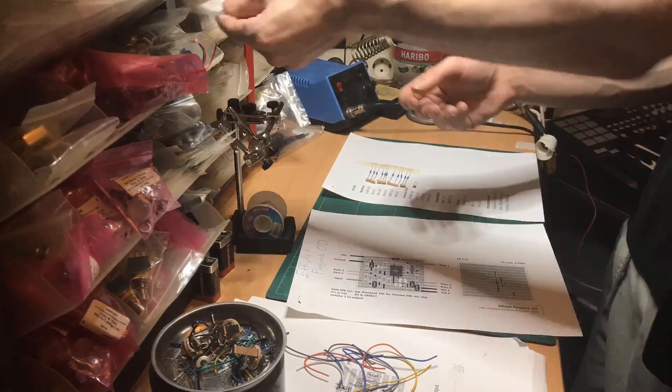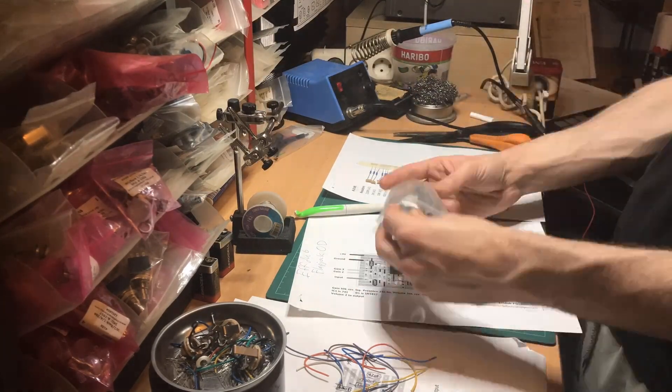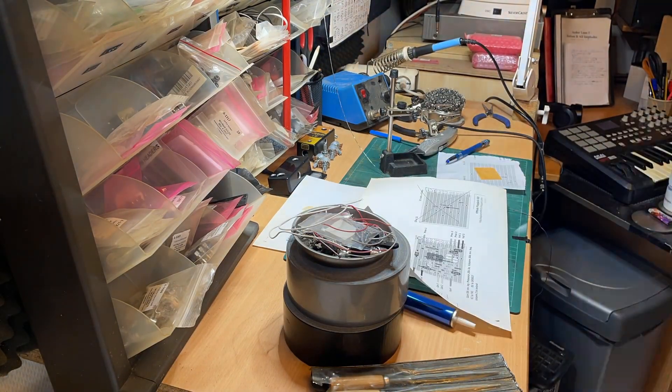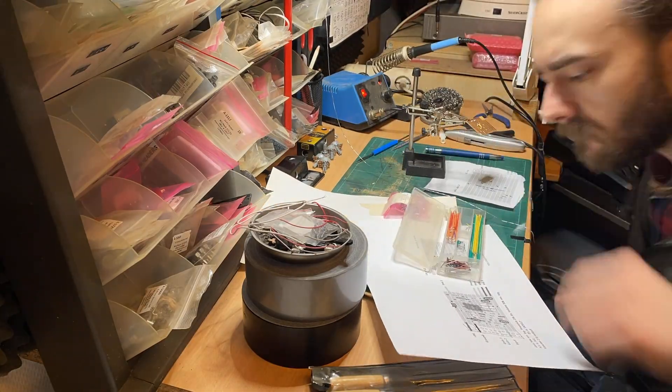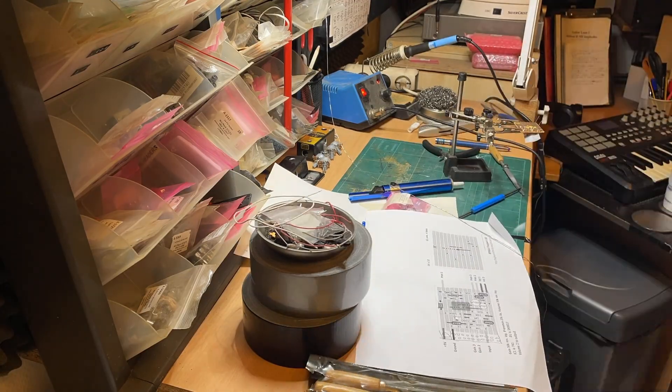I built this completely according to the prescribed layout without any substitutions, using the LM741CN chip. The project has a low parts count, and it's therefore pretty simple to grasp. I always have a bit of an issue with clean offboard wiring with stripboard projects like this, but I certainly can't attribute that to the layout itself.